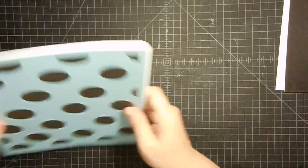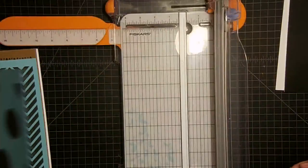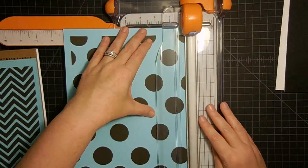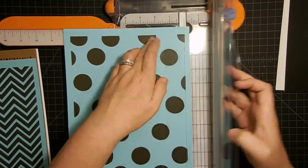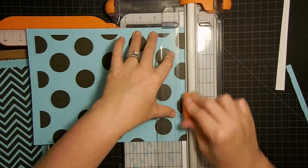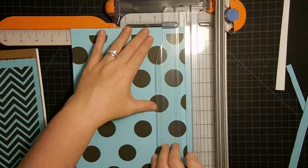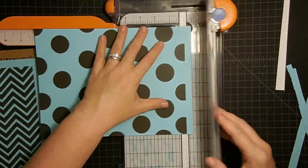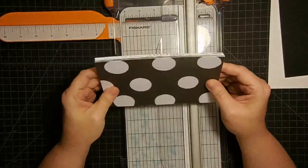I cut these two pieces 4.5x7 and they are chipboard pieces. Then we're going to cut our pages. I'm going to use this paper that Melody designed as my pages. The first thing I'm going to do is run through and cut the edges off of this paper. If you have a printer that will print edge to edge, you'll have no waste. My printer won't print edge to edge but Melody's papers are so inexpensive that's not a problem.